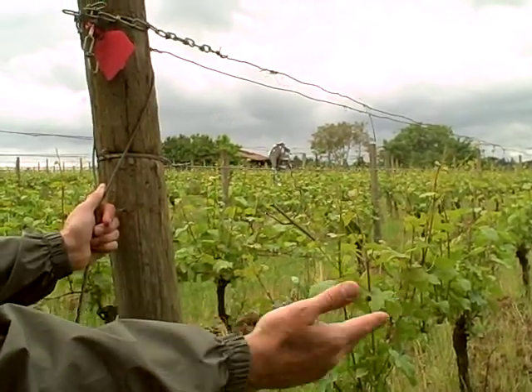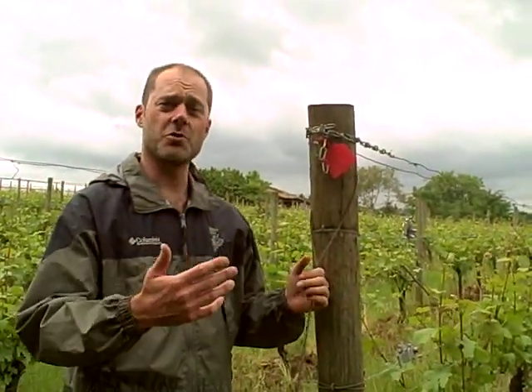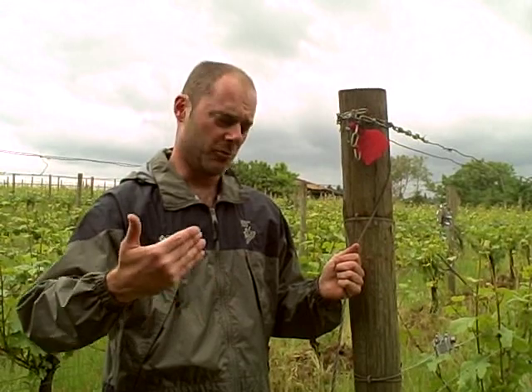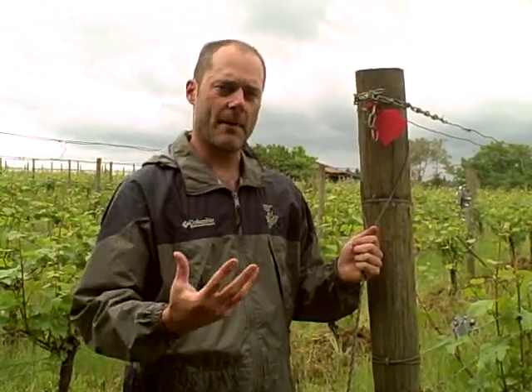We can only do this when the canes and the shoots are long enough that they're going to start flopping into the row. Because we're spraying every ten days, and that sprayer will take off those canes if they're in the row. So catch wires are crucially important for canopy management.